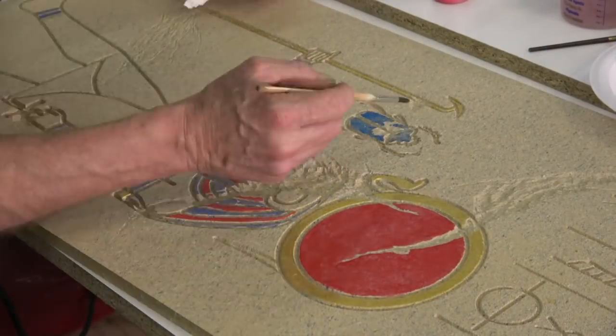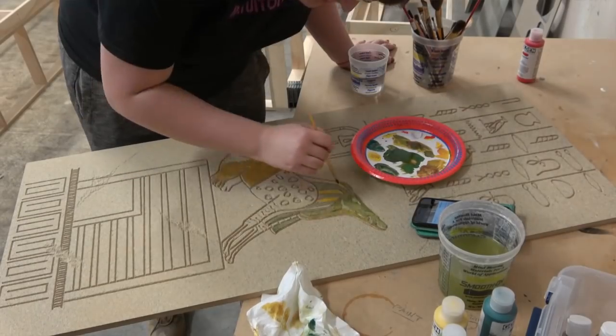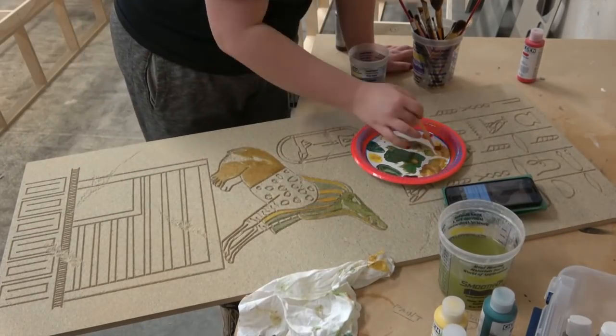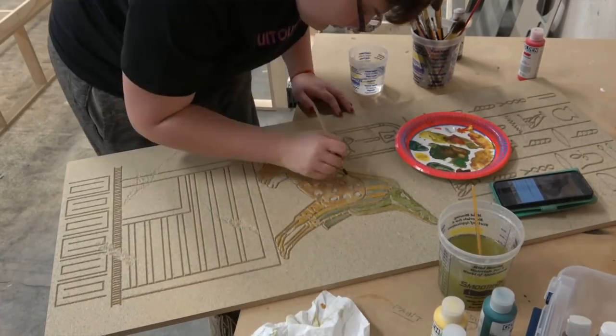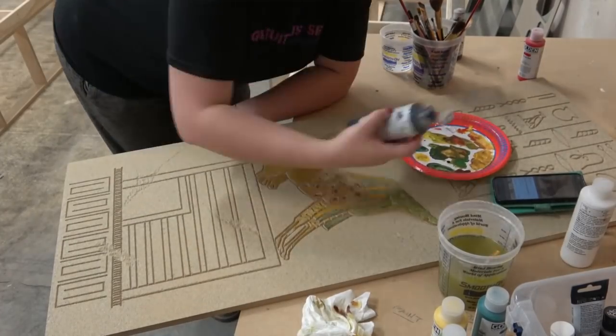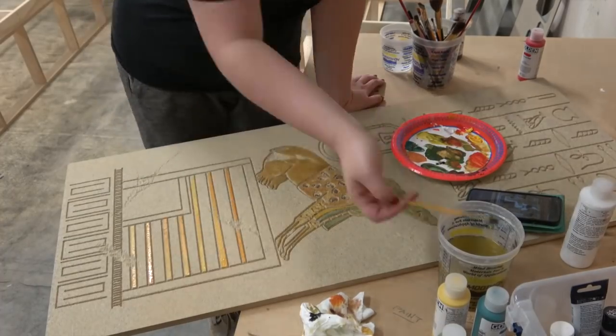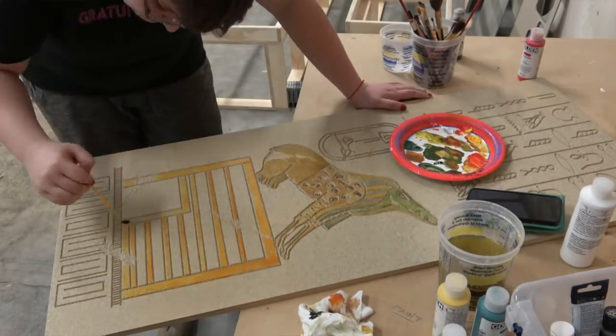Viridian green, cerulean blue, cobalt blue — definitely cobalt blue, that's about as Egyptian as you can get. Red oxide is just a rust and iron oxide. So by using sort of ancient pigments, that sort of by default, you get the look you want.